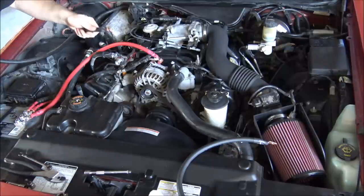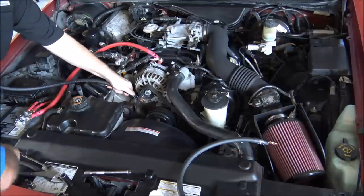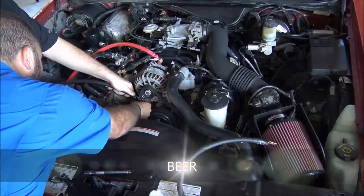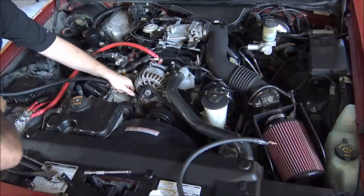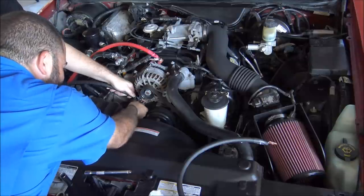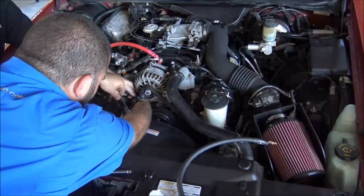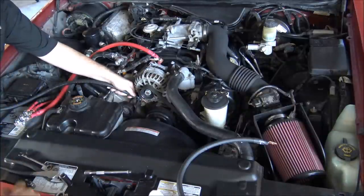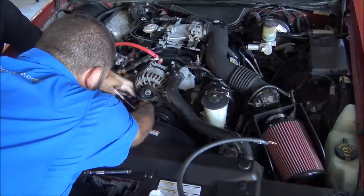So now, engine block ground — simplest place is right on the alternator mounting stud here. So we're going to attach this in place. These will be loosely run in the beginning and then we will clean them up and show you how they will look. It will be very quick and painless. We're already on the second wire. Engine block to the battery negative.